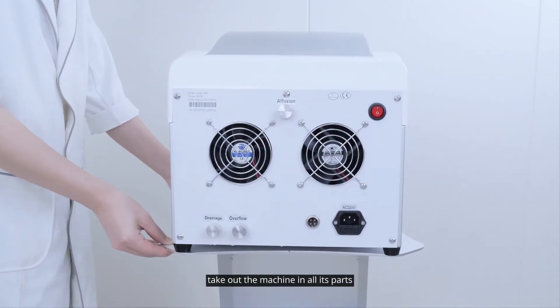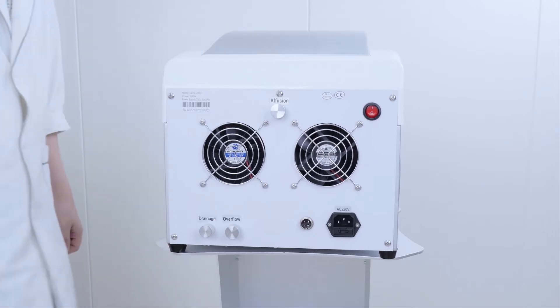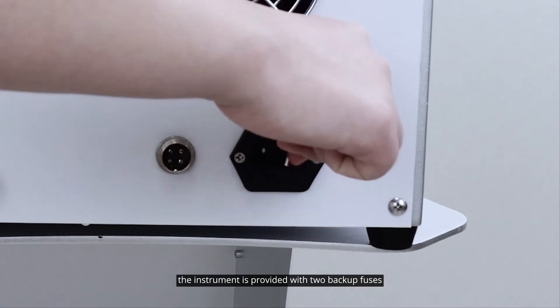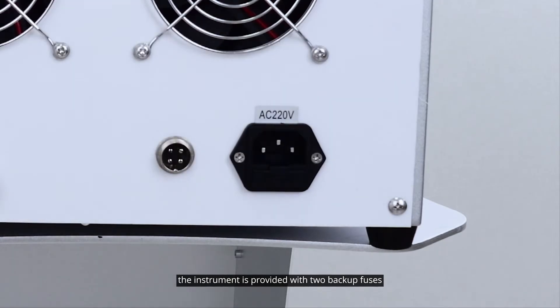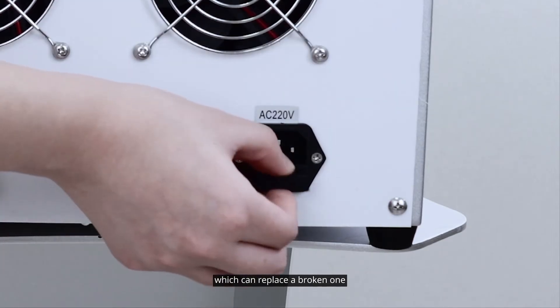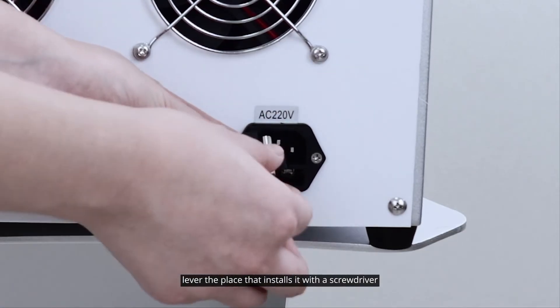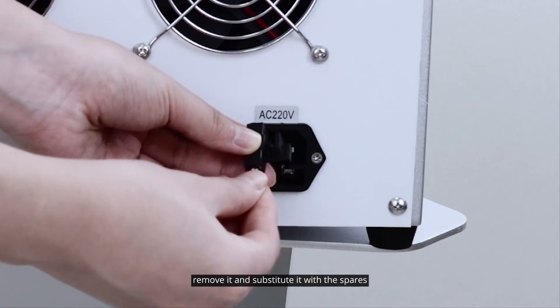Take out the machine and all its parts. The instrument is provided with two backup fuses, which can replace a broken one. If the fuse is damaged, slowly lever the place that installs it with a screwdriver, remove it and substitute it with the spares.